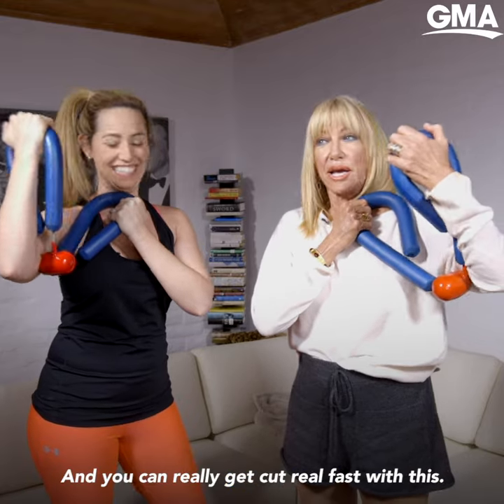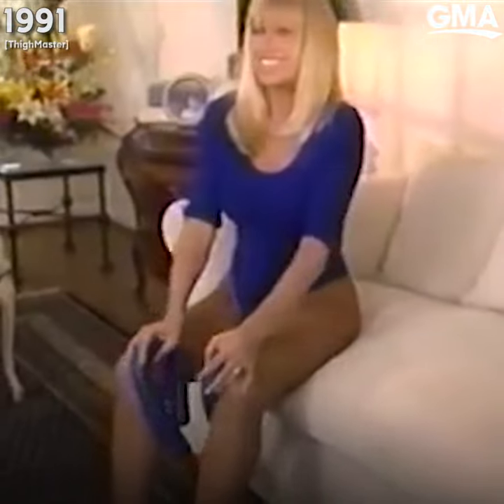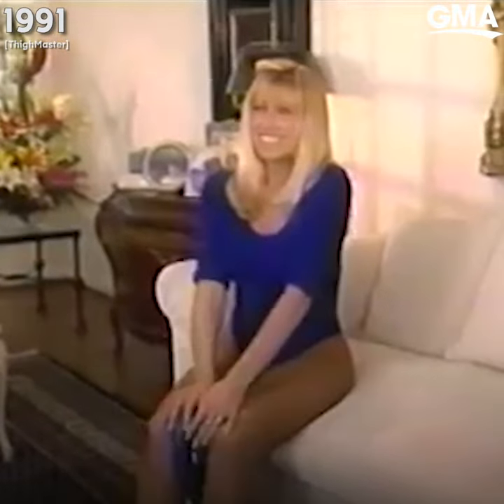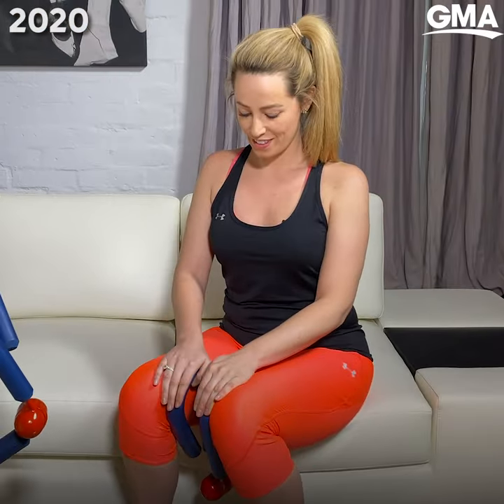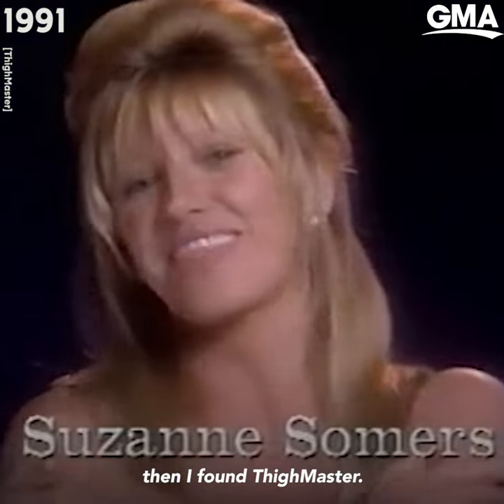I'm getting biceps. I'm getting cut. And you can really get cut real fast with this. I used to do aerobics till I dropped. Then I found Thighmaster.